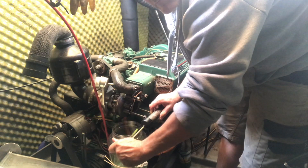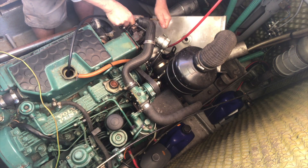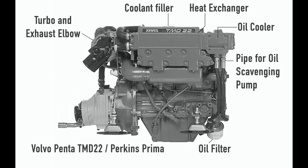Then I moved on to cleaning out the fresh water cooling system. I discovered there was a drain plug connected to the heat exchanger which I missed because there was a pipe already attached to it.